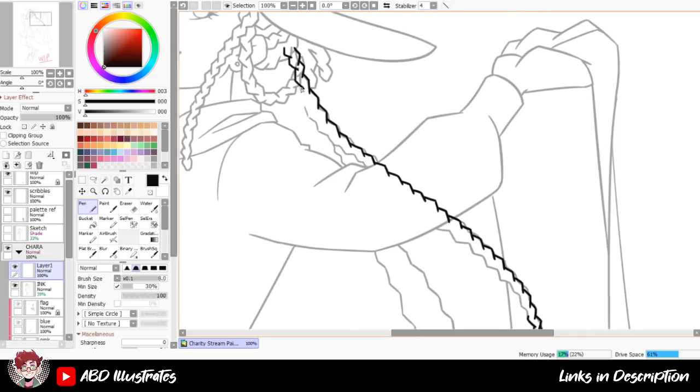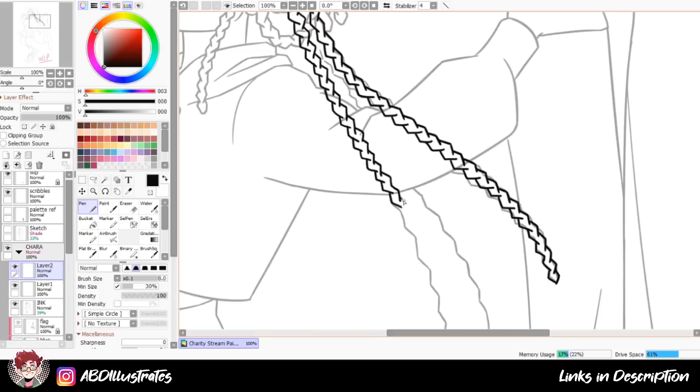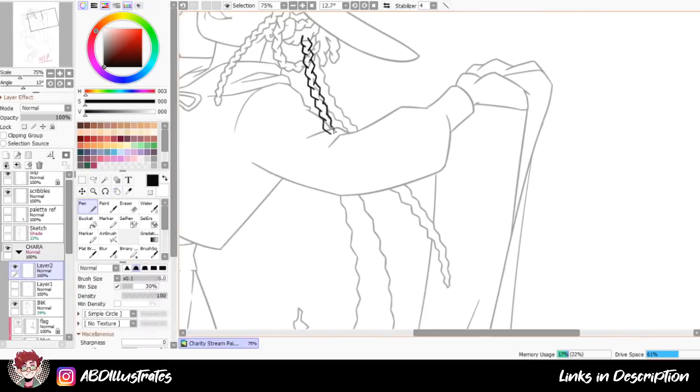Hello, hope you're doing well. This video is going to be a bit different than usual because it's actually the second half of a piece that I already started. Specifically, today I wanted to show you guys the process that went into fully finishing the artwork that I made a start on during my charity stream a few days ago.